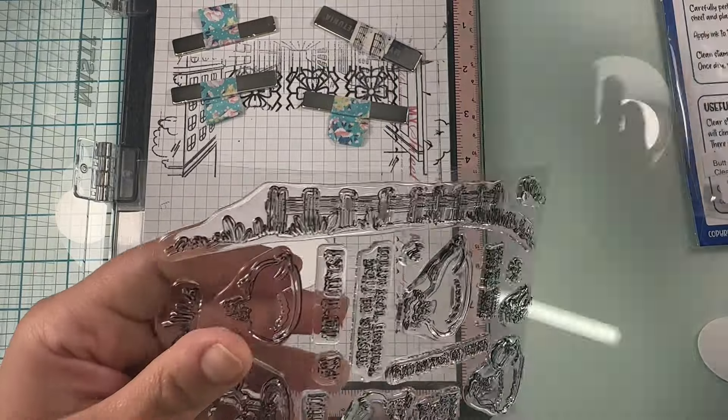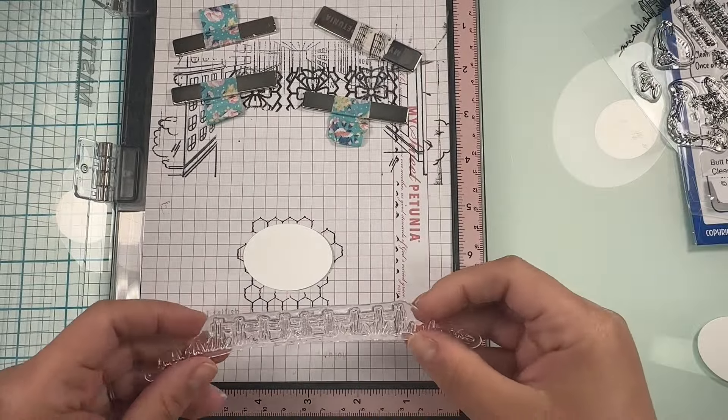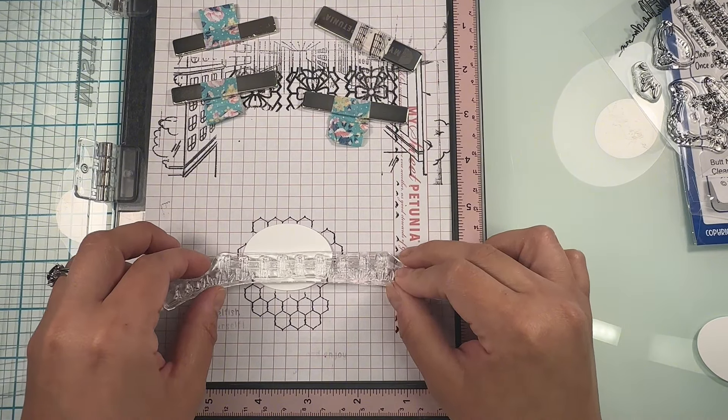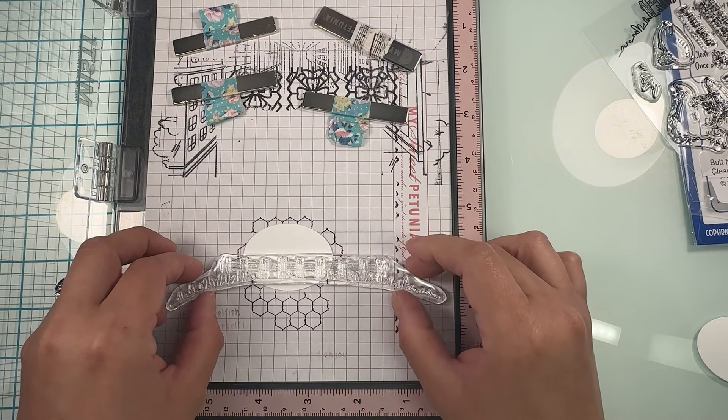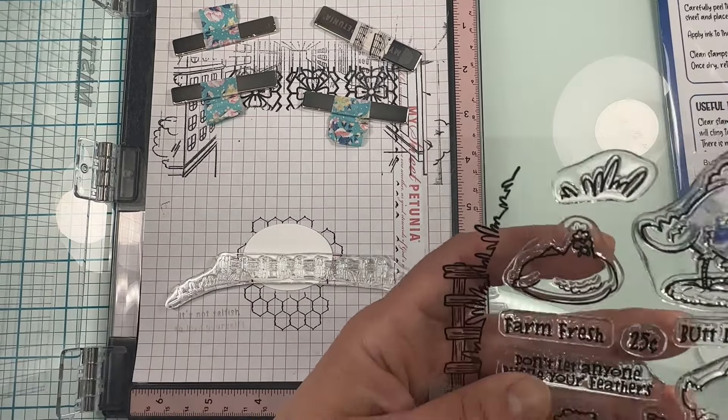For another one of my backgrounds I'm using the fence stamp because I want it to look like a fence with the sky and a little bit of grass. And for my third one I'm going to use the exact same fence stamp, just a different side of the fence.